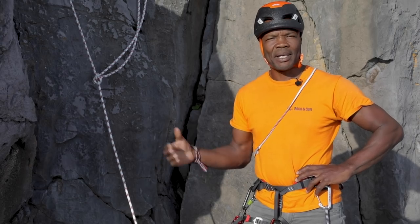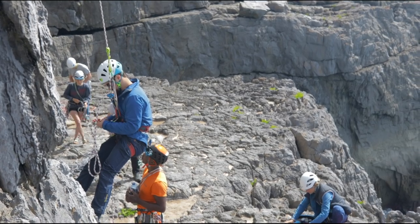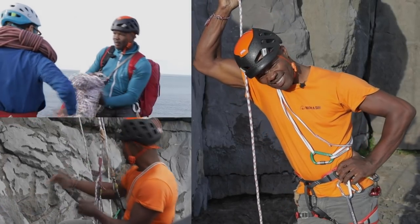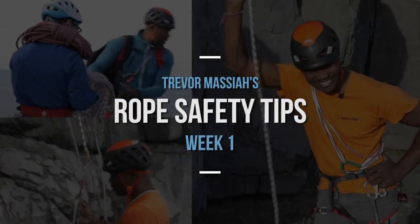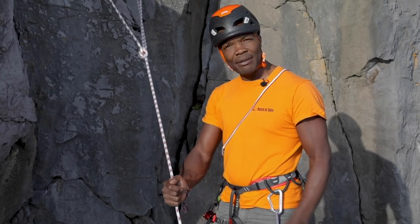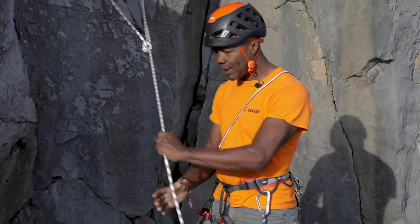So what I'm going to be doing now is looking at abseiling. I've pre-rigged this abseil close to the ground so that it's easier to demonstrate the techniques.